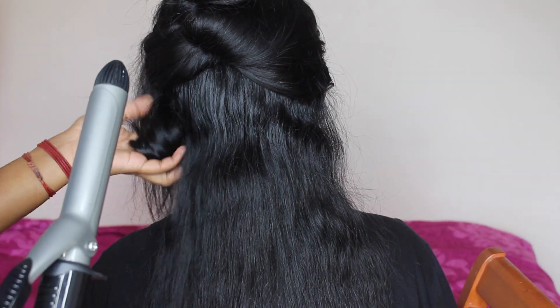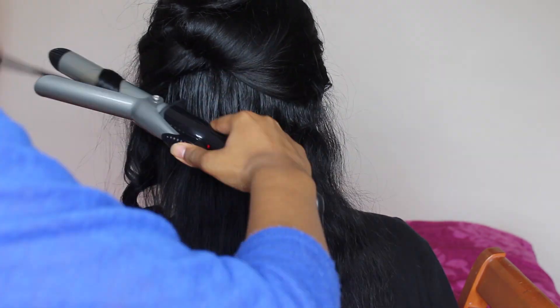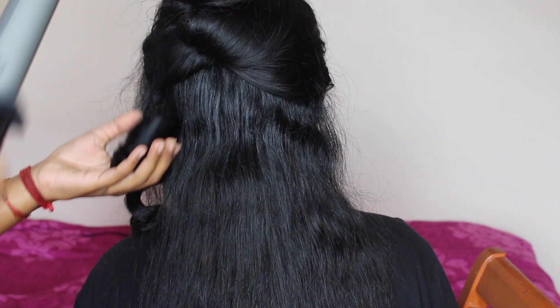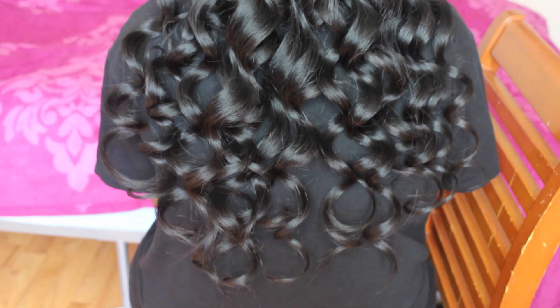So as you can see I parted her hair in half because she has a lot — like a lot of hair. The bottom section I'm starting off by curling in both directions. And this is how the hair looks with the bottom half curled.